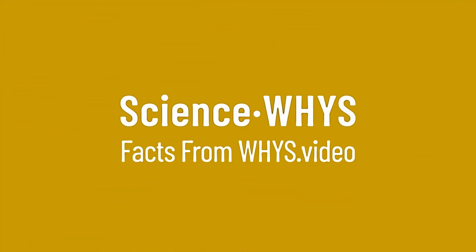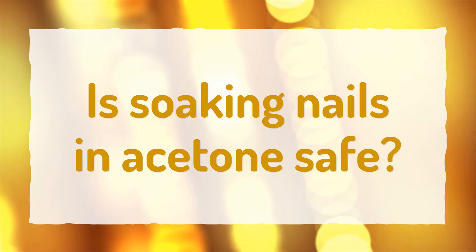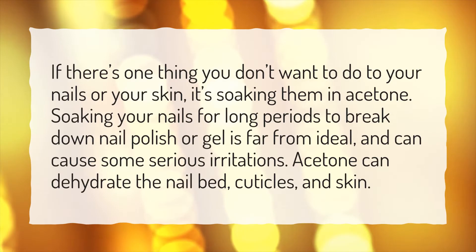Our goal is your satisfaction. Let us show you the way. Is soaking nails in acetone safe? If there's one thing you don't want to do to your nails or your skin, it's soaking them in acetone.